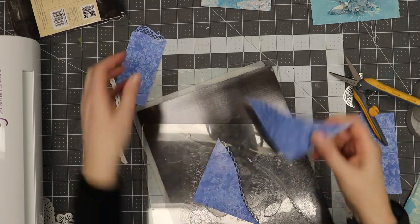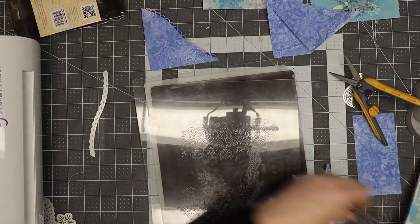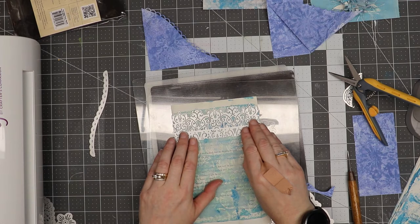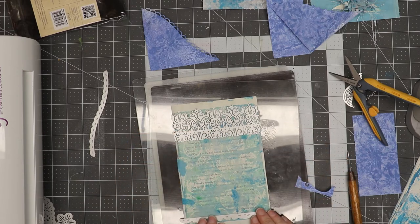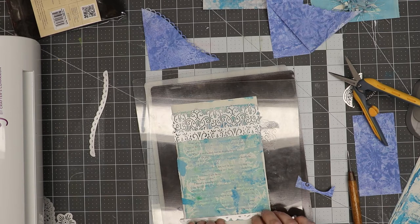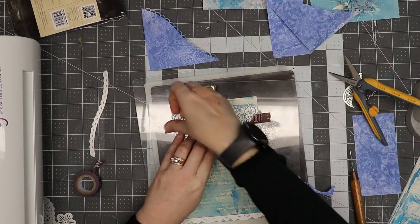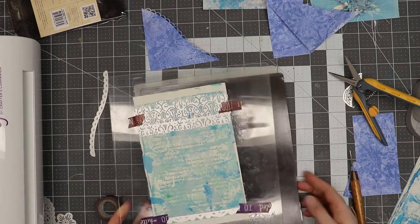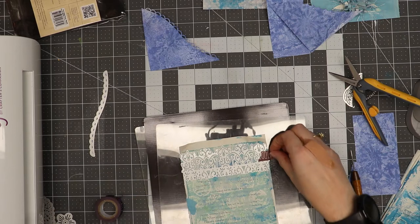I'm going to die cut another piece and show you how I'll use all these little elements. I've got an edge border die again, and I'm going to lay this on the edge of my book page, then on the opposite end I'm going to lay down another edge cut so I can get two cuts in one pass on the same piece of paper. I don't want this to shift, so I'll take some washi tape and just place it on here to hold it in place. Then I'll make the sandwich again, run it through the die cutter, remove the dies from the plates, and show you what the papers look like.